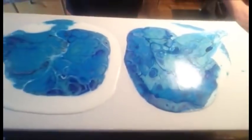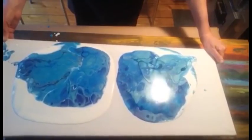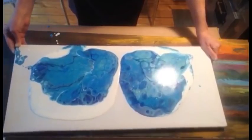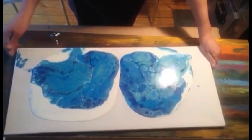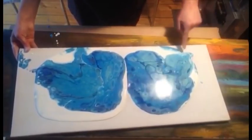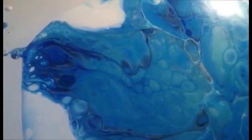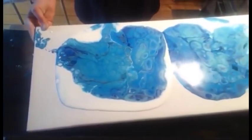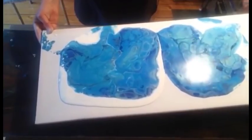Here we go. I'll do some close-ups so you can see the difference. On the right one I can see there is more white between the cells. And this one is nice - I don't know if you can see it here, but look at these ones, they are really pretty.